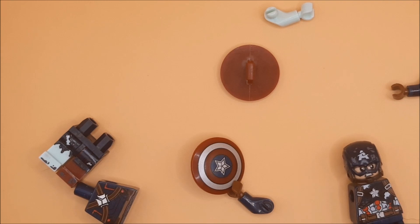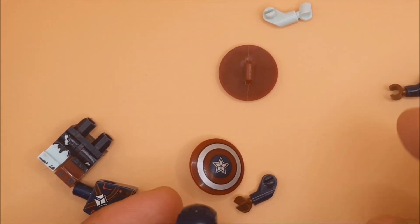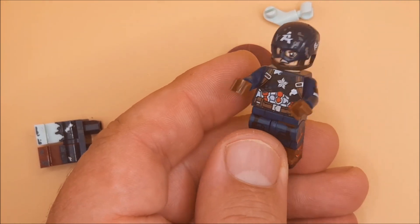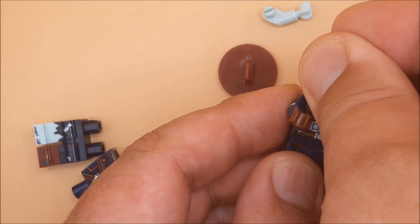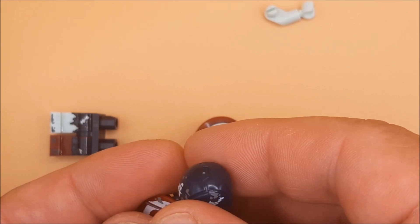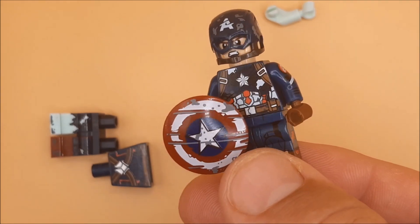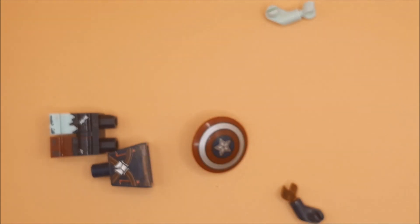And then obviously Captain America's arms, because the zombie one unfortunately comes with one completely naked arm. So we've got that done — move that over and just pop this in here.